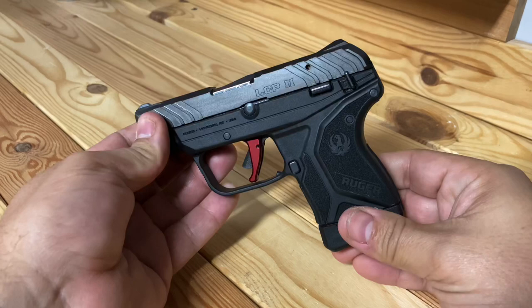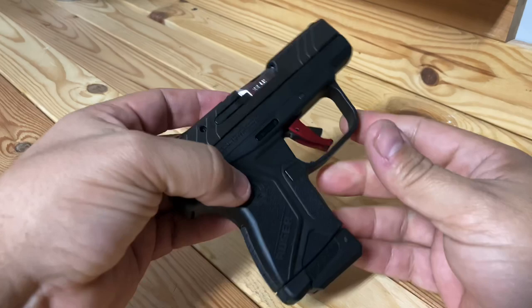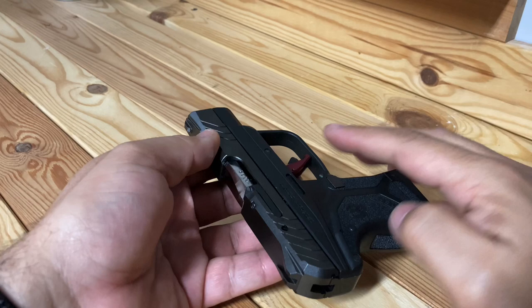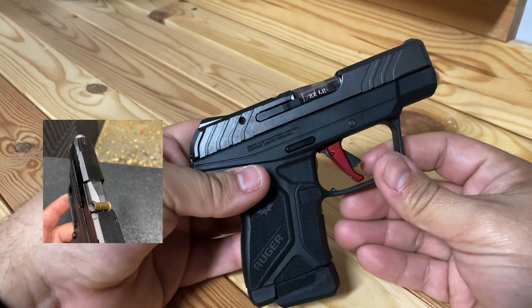When I first got this gun, I got it on a Monday and went to the shooting range on a Tuesday, and it was horrible. There were failure-to-feed issues, ejection issues where rounds wouldn't eject and would just get stuck. I'll show you some pictures — it was just an overall horrible experience.